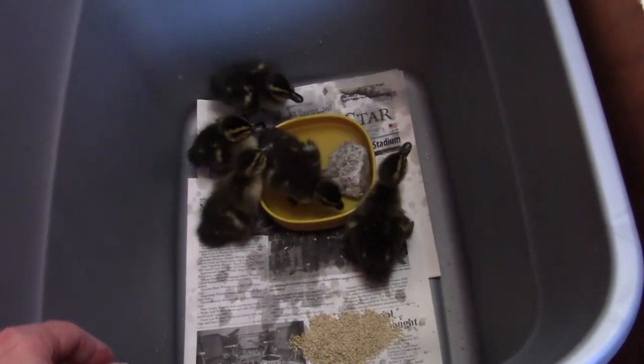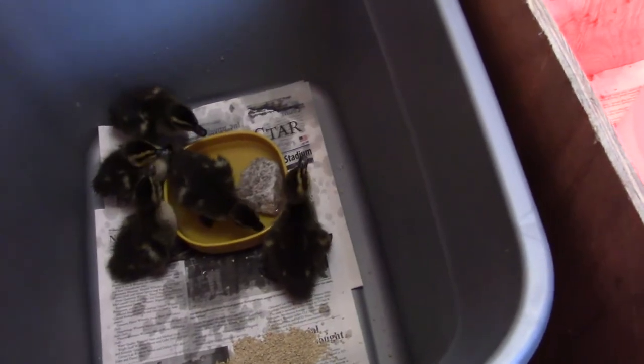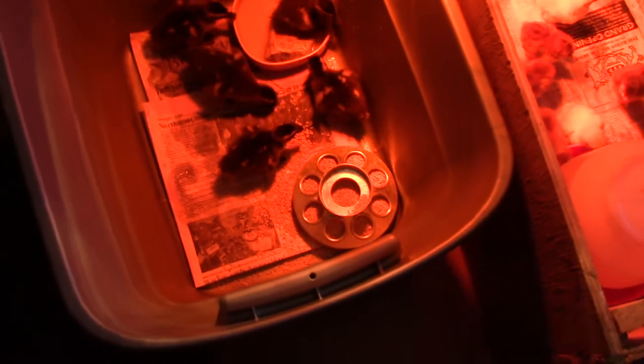Of course they're going to need a lot more room to spread out, but initially we just want to get some water and food into them. We have a feeder for the ducks and they're chowing down already.